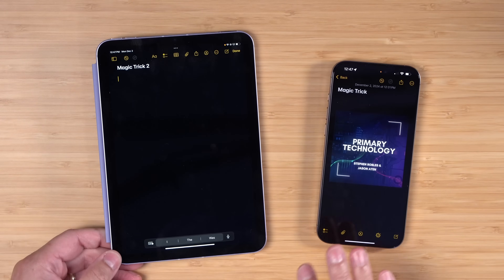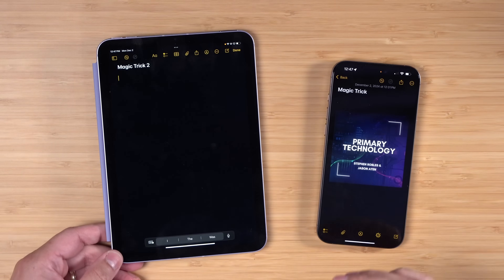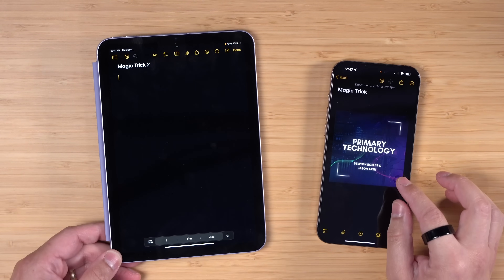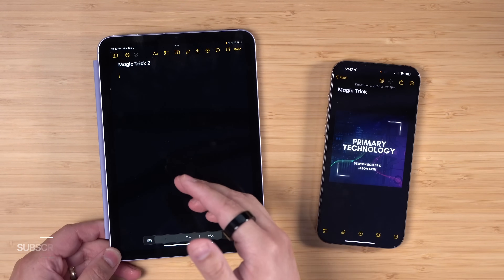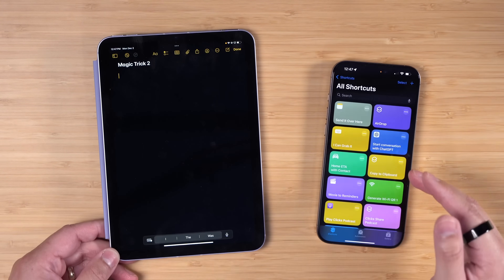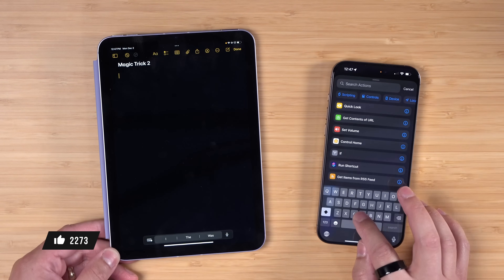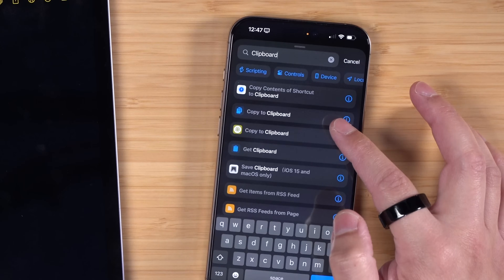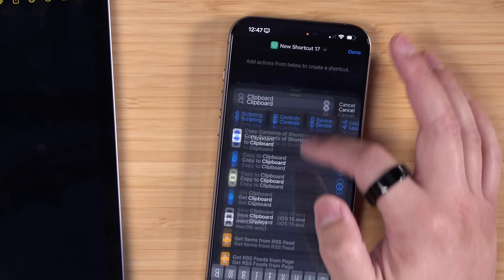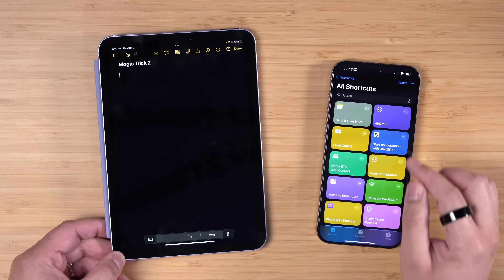Let me explain what I was doing between my iPhone and iPad. I have this image here in a note, and what I wanted to do was copy something to my clipboard and then use Universal Clipboard, which works across all Apple devices, to paste it on the other device. Unfortunately, there's no paste action in Shortcuts - if you go to create a new shortcut and look for clipboard, there's 'Get Clipboard' and 'Copy to Clipboard,' but no 'Paste from Clipboard.' So you can't paste something without any physical interaction.